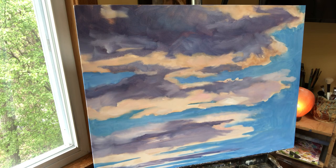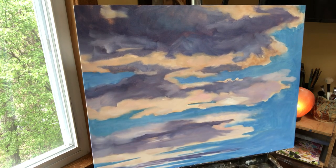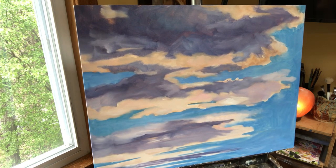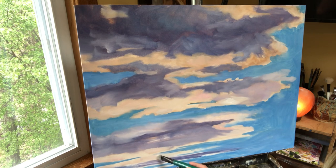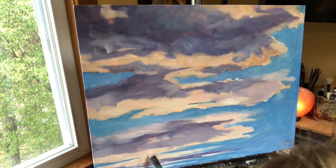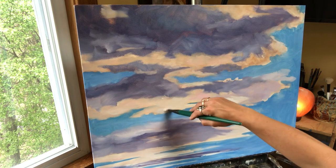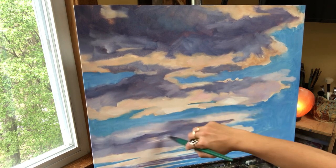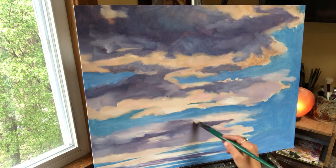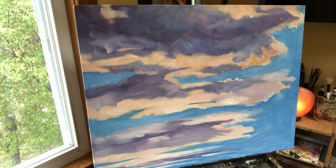I should have my friends over and have a cloud party painting where we all paint clouds, like a wine and paint. I'm already starting to run out of paint and I'm not done.